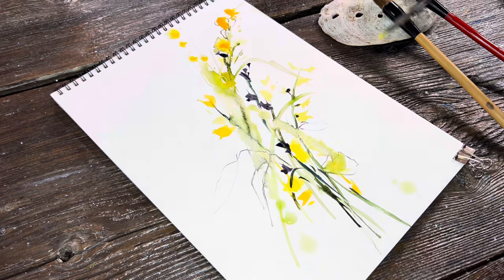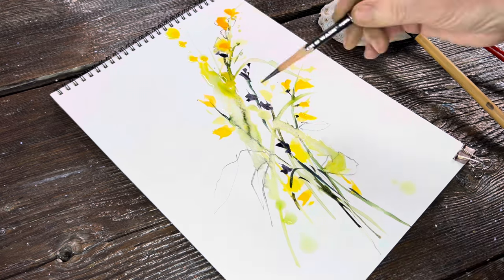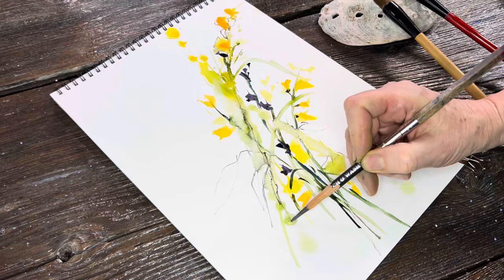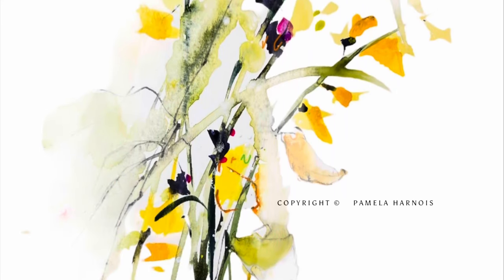Someone asked me last week why I include drawing after painting. Sometimes I just want to finish off the form in certain areas versus others, so I like having that option. My background was as a professional illustrator, so it's hard to break free completely from pencil. That's it — I hope you enjoyed it and look forward to seeing you here or in one of my classes. Thanks so much, bye!